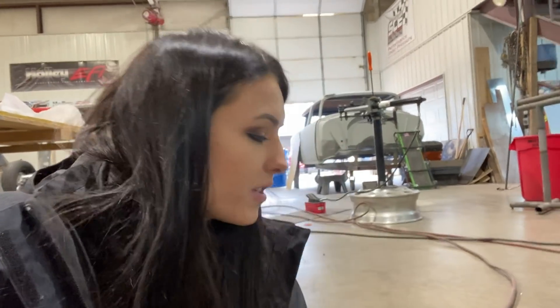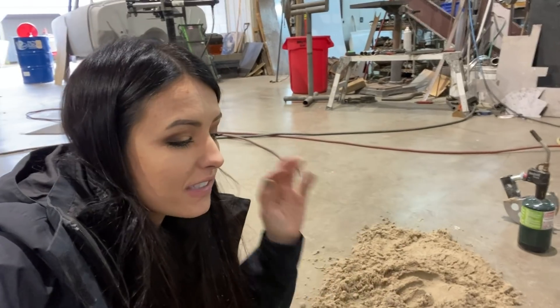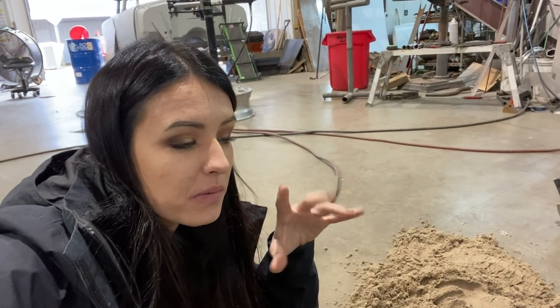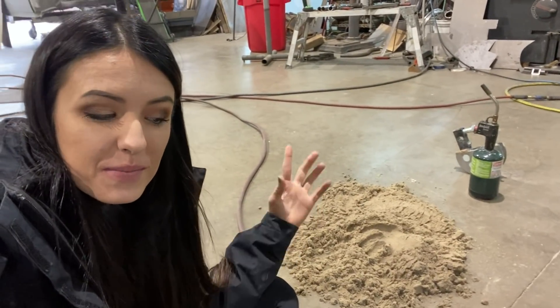For the sand that you use, you have to wet it, but you want it wet enough that it compacts, but not so wet that it sticks to your skin or sticks to the part and the mold that you're using. So it looks like we're making sand castles, but they got a little too wet when he was mixing it earlier. So he's getting ready to dry it out with a torch. Right now it just looks like a mess, but it's necessary.